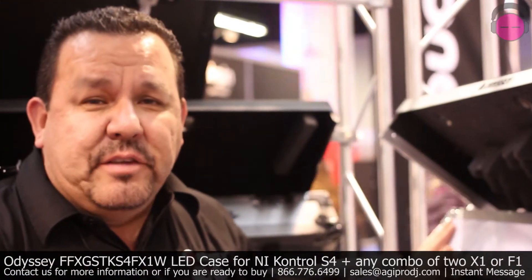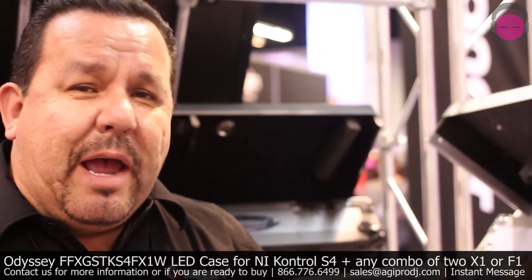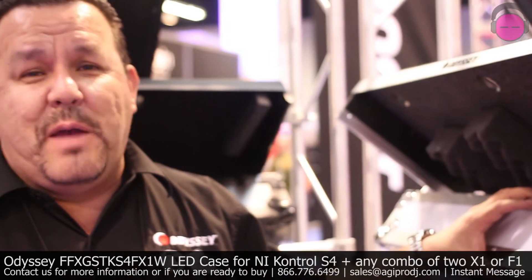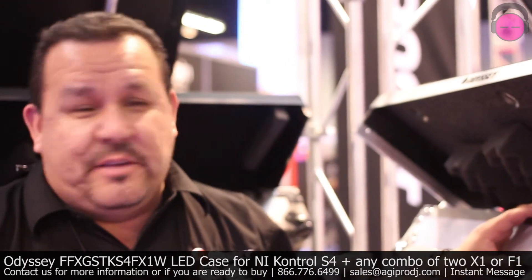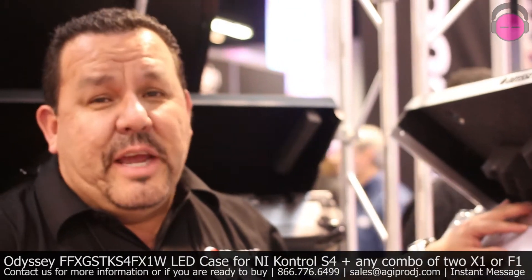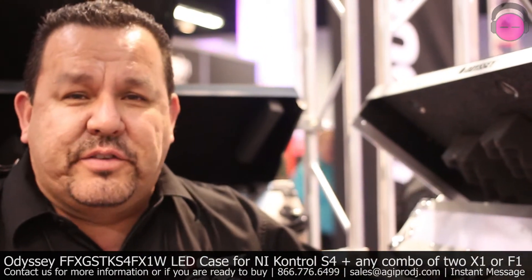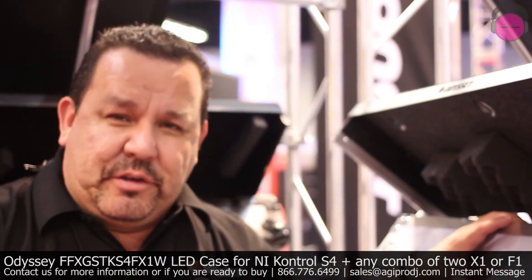This is the front side of the case that the audience gets to look at. It's backlit with our LED panel. I don't have it plugged in right now, but it's pretty famous right now with Odyssey — our LED FFX Light FX cases. The DJ can also incorporate his or her logo right in the front of this case and have it backlit with the LEDs. Pick it up at AGI Pro, one of my favorite dealers.